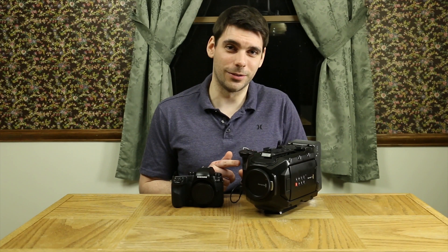The other area where the NX1 just blows away the URSA Mini is audio. Really any camera can blow away the URSA Mini as far as audio, because the internal audio you get out of the URSA Mini is terrible and unusable. The audio out of the NX1 is usable, so it clearly wins. I'll let you give a listen.